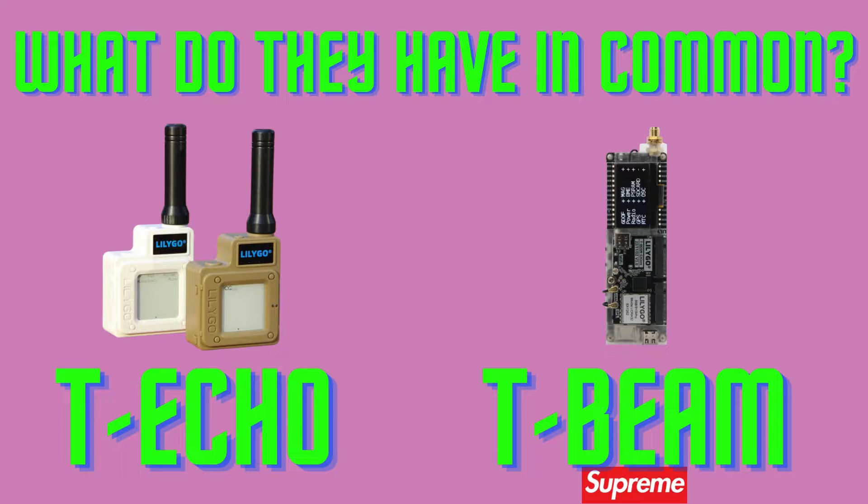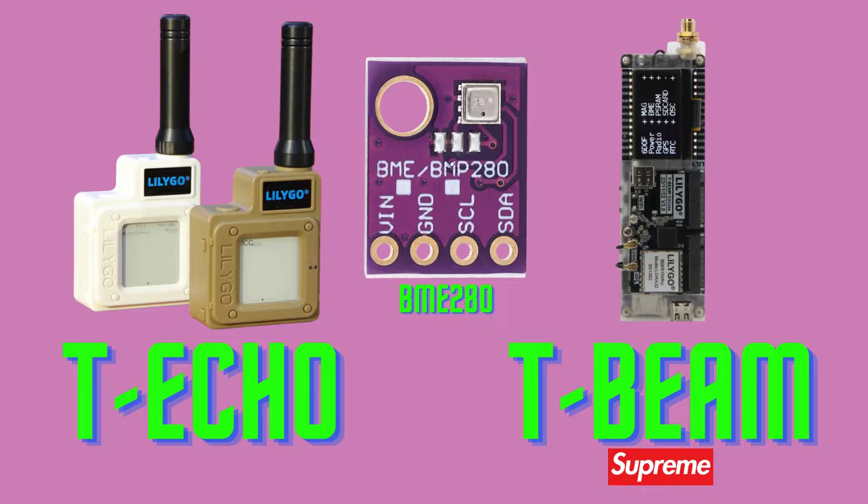Riddle time! What do the T-Echo module and a T-Beam Supreme have in common? Aside from not being related to the skateboard brand, both incorporate a BME280 sensor. This increases the price, and having tried both models, I can already tell you that the temperature readings are not accurate. This is due to the sensor's location, close to other components emitting heat and skewing the measurements. I haven't found a way to add an offset to compensate for this.